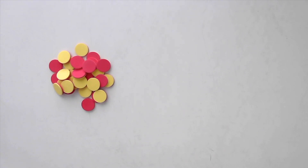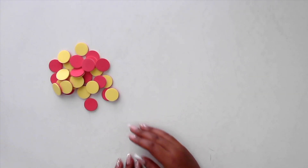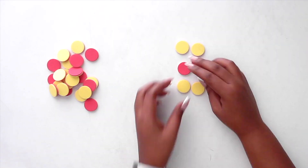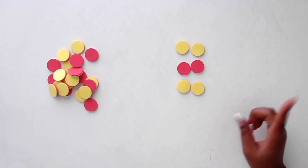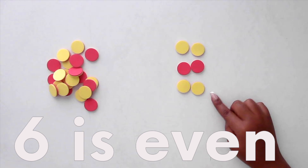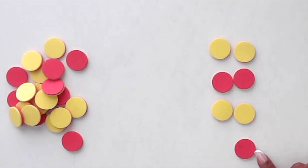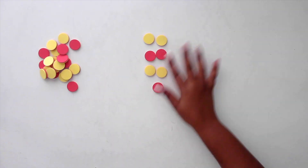Here I'm going to demonstrate exploring even and odd numbers using two-color counters. Let's lay out six counters and place them in pairs: one pair, two, and three pairs. Any leftovers? No, there's nothing left over — this represents an even number, so we know six is even. Now let's try seven: same three pairs, plus one lonely piece. That leftover makes the number odd. Super visual, super quick.